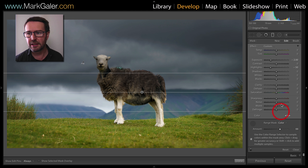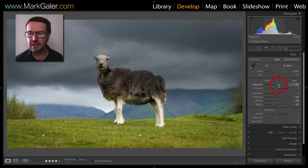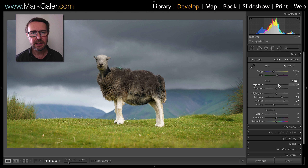A little bit more of a subtle edge there going on now. I'll apply that adjustment and then come over to my exposure slider in the basic panel to reset the global exposure — and there now I'm getting that separation I was looking for.